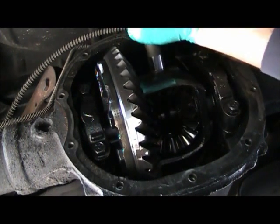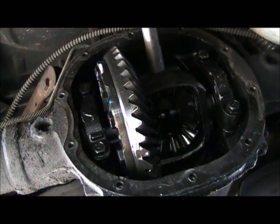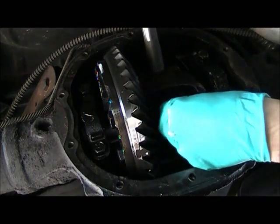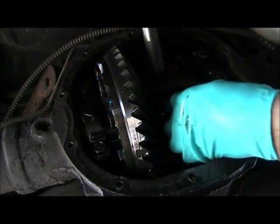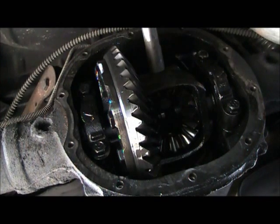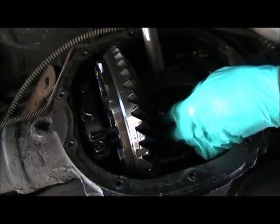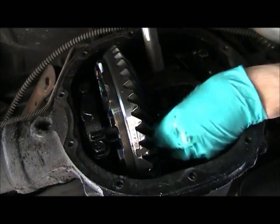I gotta find the hole — there you are. Oh yeah, I gotta put the C-clips back in first. Feel my way through this box. Here's a C-clip, slide her in, push the axle shaft back out. Slide that one in, axle shaft out.